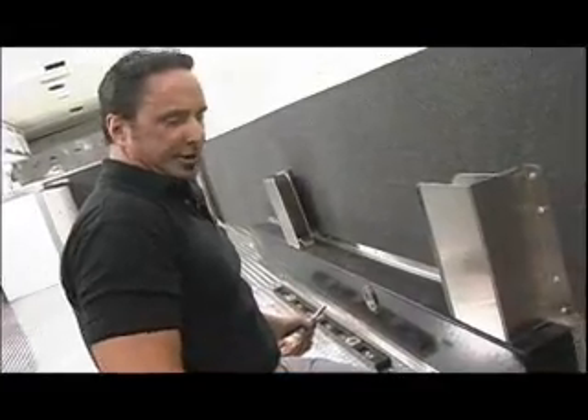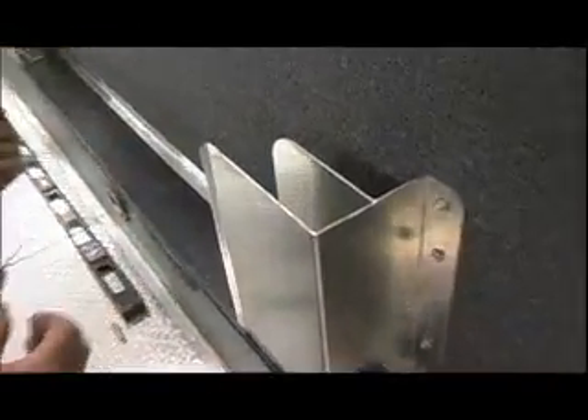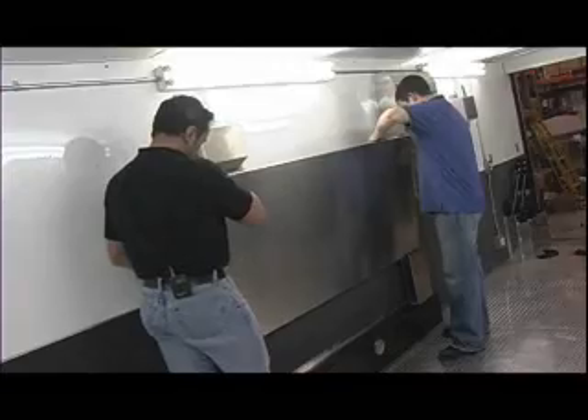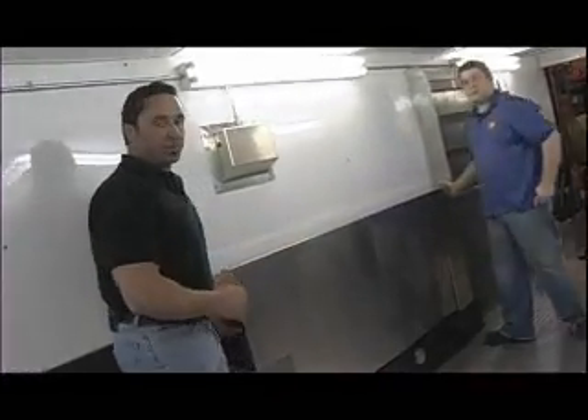These are pouches that hold our folding tables. Pit Pals offers ones that hold a single table, but we opted to have the custom shop build us ones that will hold two tables. It's a real logical place to store them because it's right above your wheel well — it doesn't take up a lot of room, it's easy to use, and the tables are great.